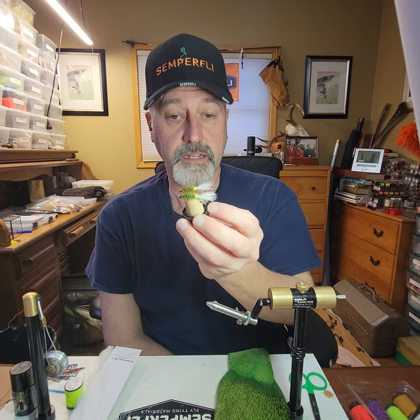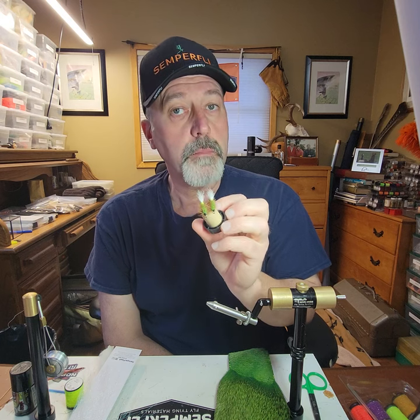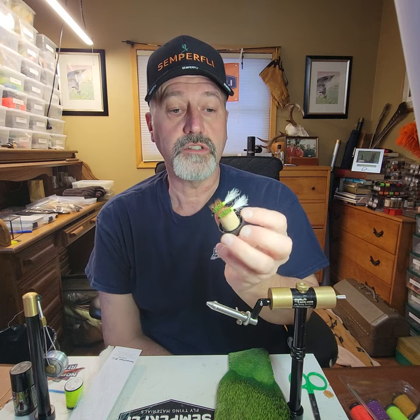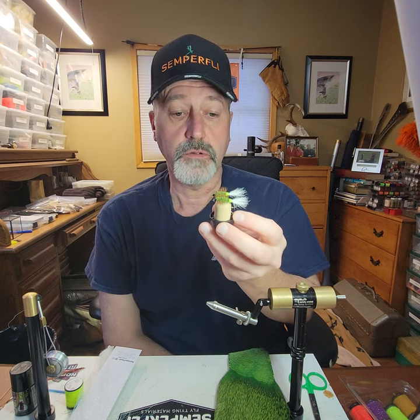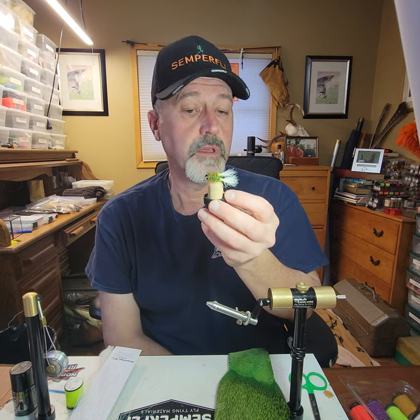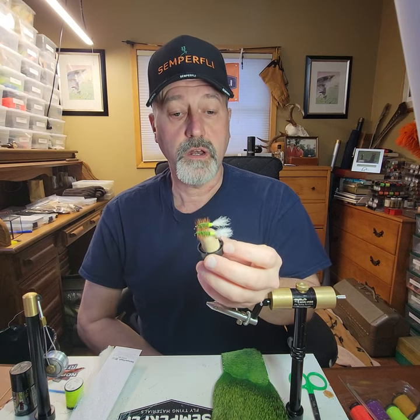The one that I'm going to be tying today — which looks like these ones here — is primarily fished wet or just under the surface, though they can be made to be high and dry. There are all kinds of variants with different body tag colors and whatnot.